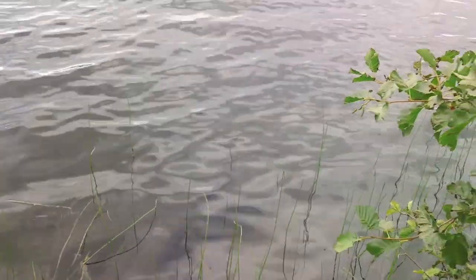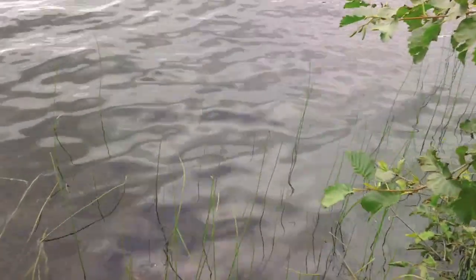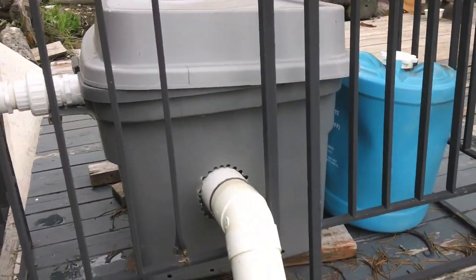This is a short video on how we get water into our system. You can't see it in the water, but underneath there is a big pipe with a screen zap-strapped to the end, running through some three-inch PVC pipe and up to our pump box.